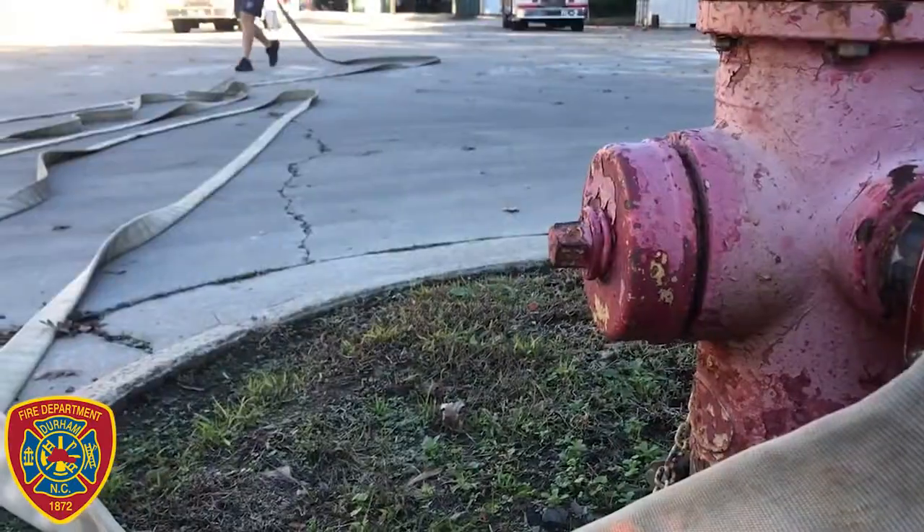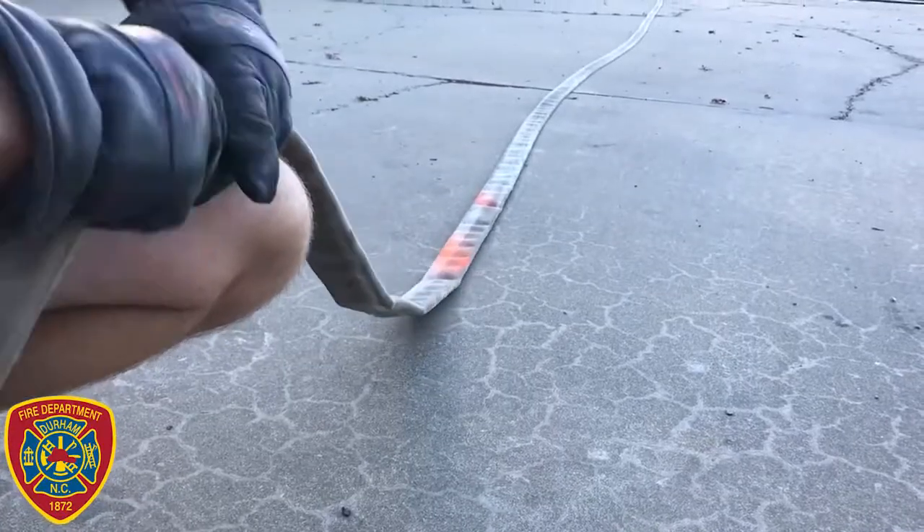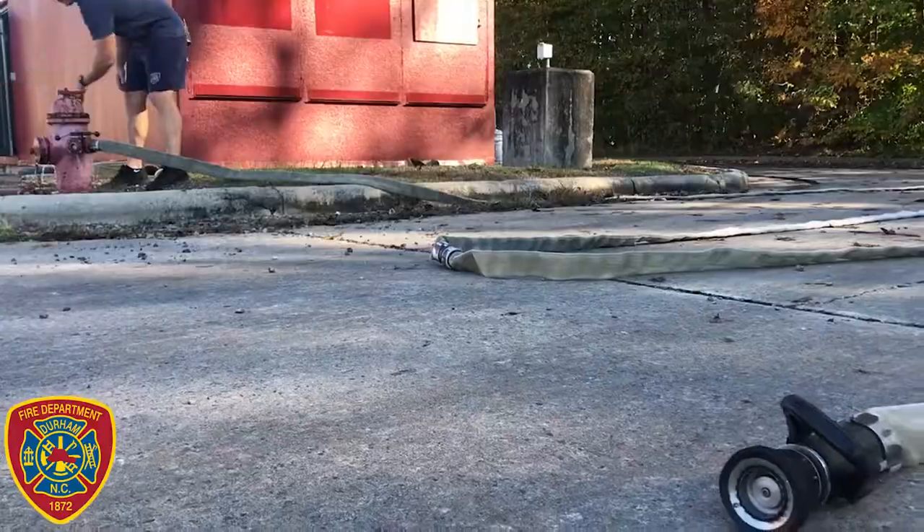Hello, my name is Willie Hall, Assistant Chief of the Training Division for the City of Durham Fire Department. The video you're about to watch is a demonstration of our physical agility test. Each applicant must successfully pass this agility test in order to be considered for hire with the City of Durham Fire Department.